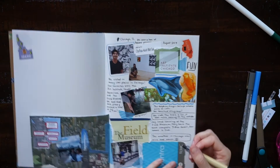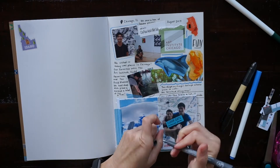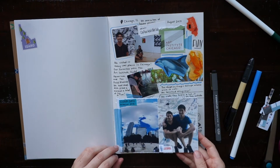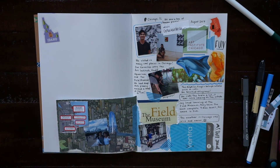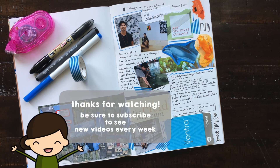After I do my narrative, I do a few little captions with my brush pen and then I'm all done. I hope you guys enjoyed watching this video and it gave you some inspiration to create a travel journal of your own. If you have any comments or questions, leave them down below, and make sure to subscribe to my channel if you haven't already to see new videos from me every week. Thanks for watching!